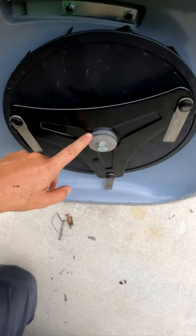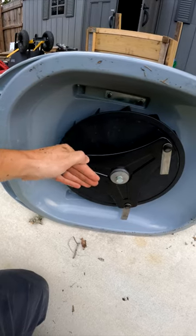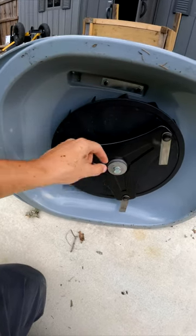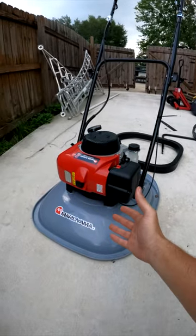The second way is with these spacers right here. You have two here, and I believe you might be able to see a third right there. Undoing this bolt and adjusting those spacers will put the cutting blades higher or lower, and that will let you fine-tune adjust the cut. And that's how you change the cutting height on this Mariama hover mower.